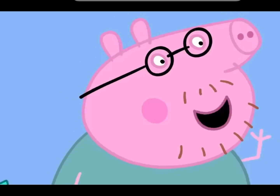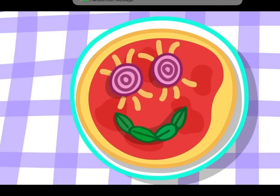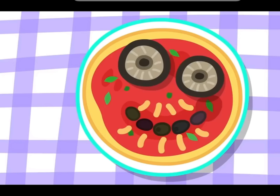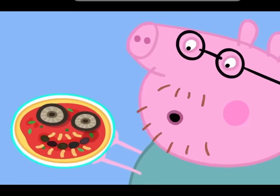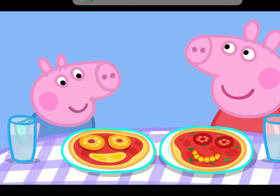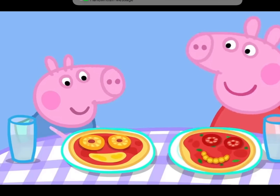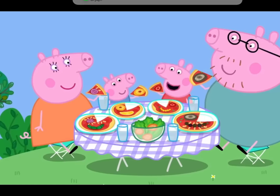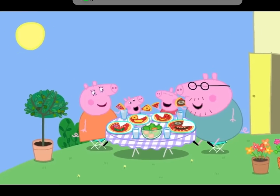Peppa, George, lunch is ready! Mummy, your pizza looks like you. Oh, thank you very much. And your pizza looks like you, Daddy. It looks nothing like me. Your pizza does look like you, Peppa. Does it? Oh goody! And George's looks like George. These are the best pizzas in the world ever! Peppa loves pizza. Everybody loves pizza.